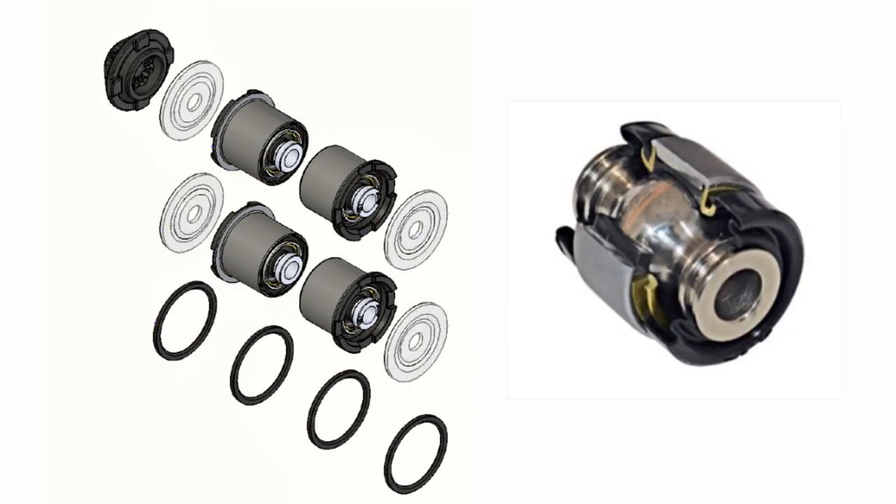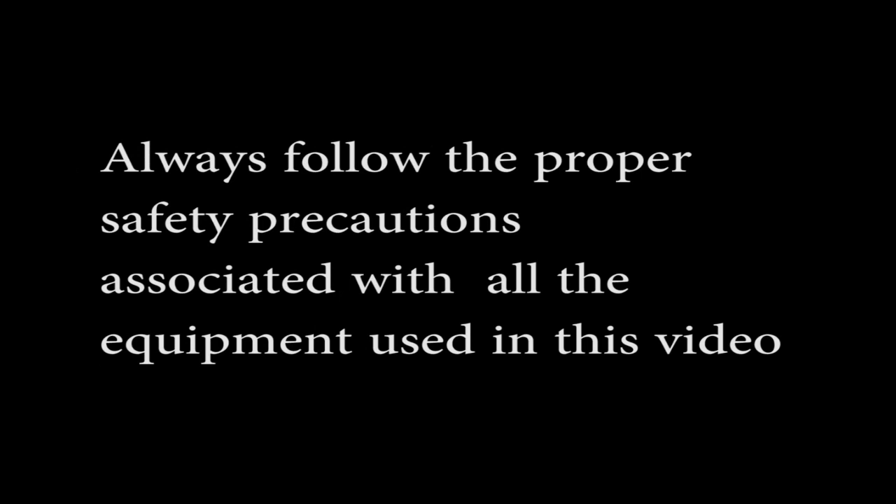This kit includes four bushings, four washers, and a press tool. The press tool must be used for installation. Always follow proper safety precautions and read instructions thoroughly.